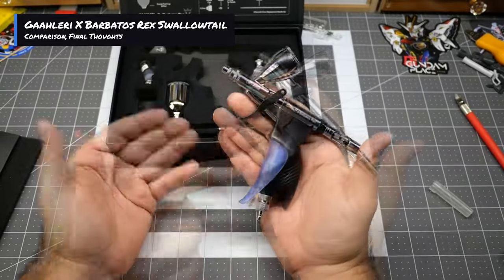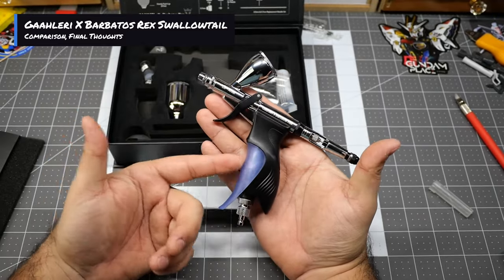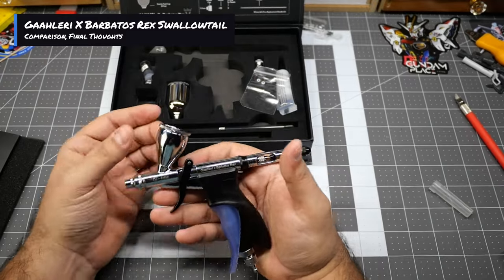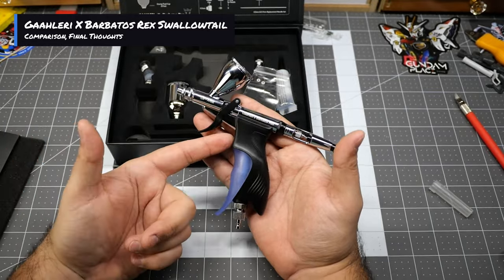I definitely want to congratulate Barbatos on his partnership with Gallery to release this product. It's a really good product. My worry was I was going to have the same out-of-box issues I had with the Studio G one, however I had zero issues out of the box — this is a win.